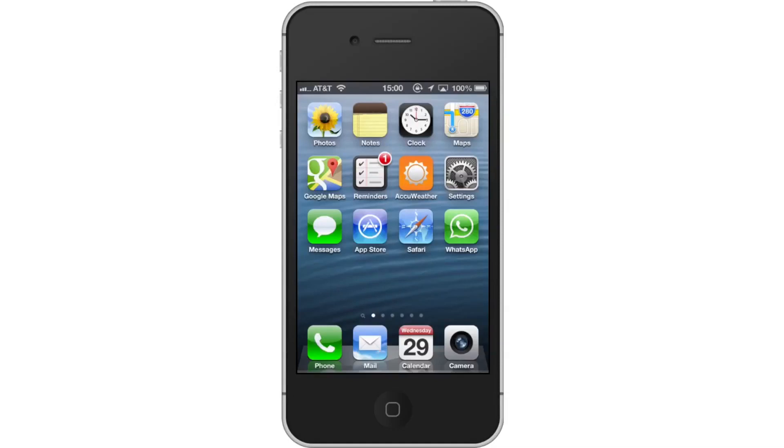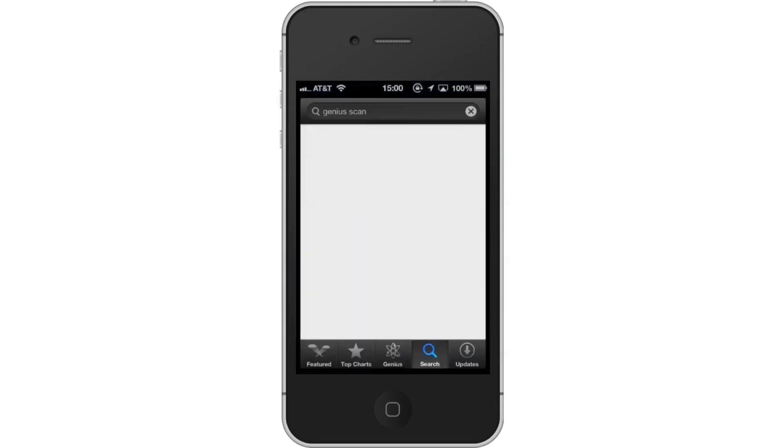In this tutorial you will learn how to scan with the iPhone. We will be downloading and using the free app called Genius Scan. This app turns your iPhone into a pocket scanner. It allows you to scan documents on the go and email the scans as PDF or JPEG.